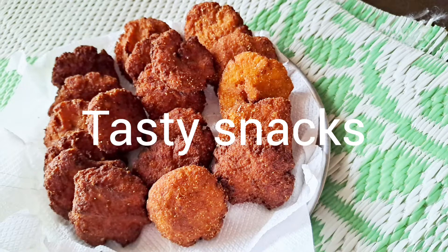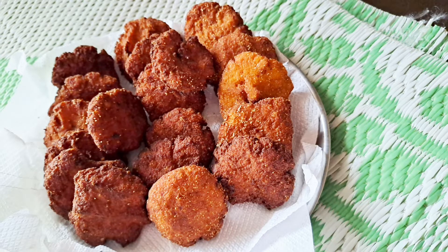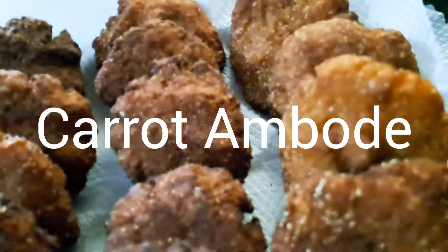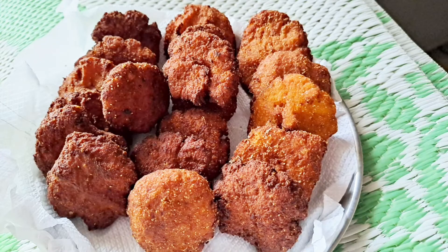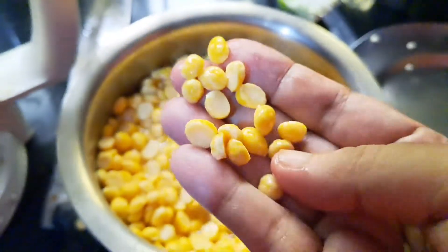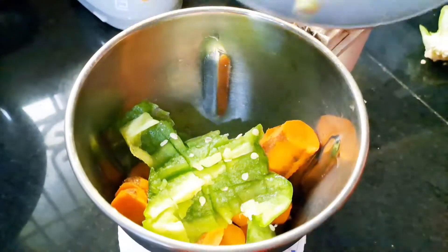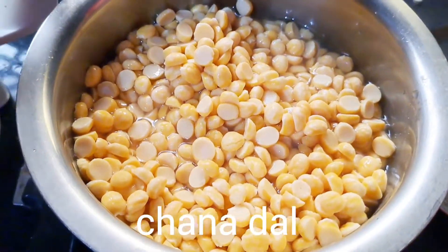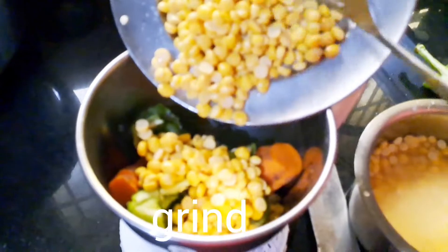Now we are going to make carrots in the same way. You are different and healthy. We are going to mix it with carrots, capsicum, nuts. Once you need to grind it and make a paste.